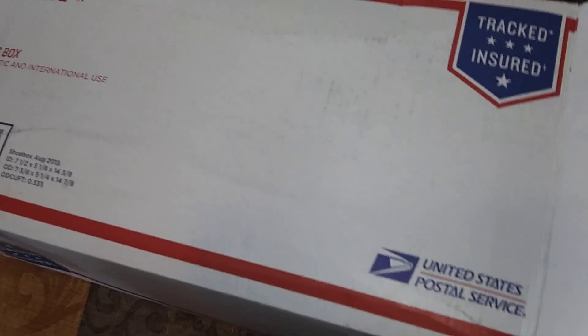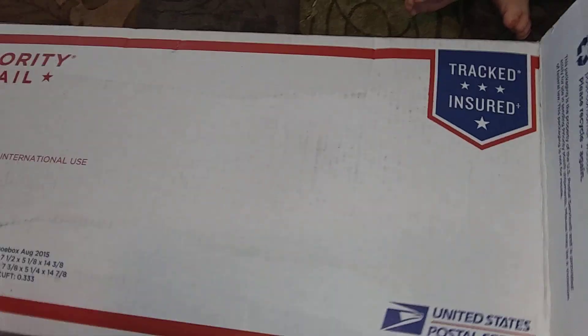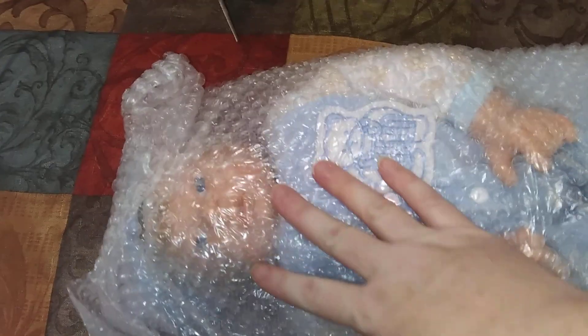So here is an idea if you can't afford the more expensive kits but you still want to make some babies and not spend a lot of money. I ordered this one off of eBay. He cost me $10 plus about $10 shipping, so I paid $20 for this little baby.